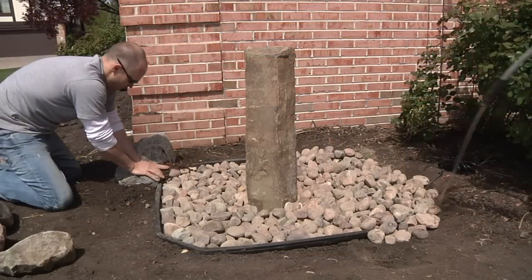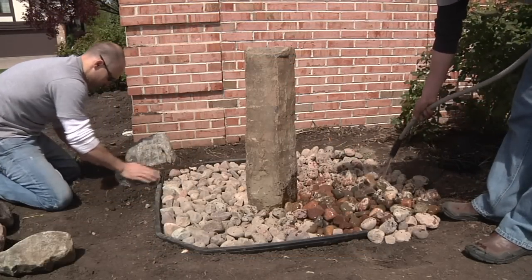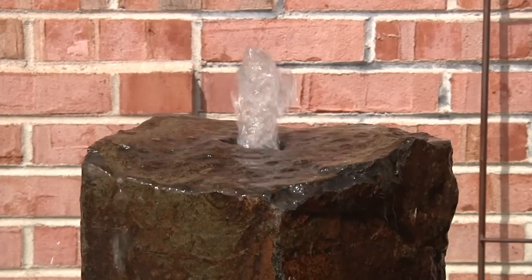Place a few character boulders around the feature as you rinse down the stones and begin to fill the AquaBasin. Add the finishing touches while filling and plug in the pump when the basin begins to overflow.